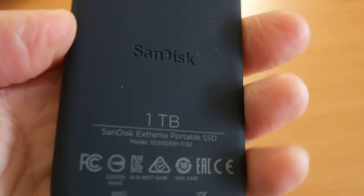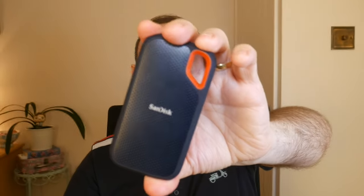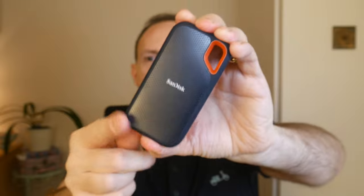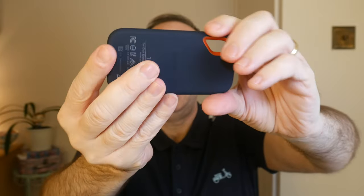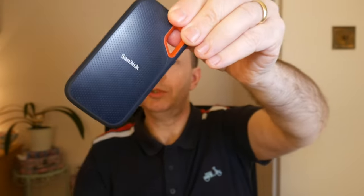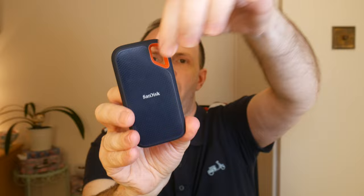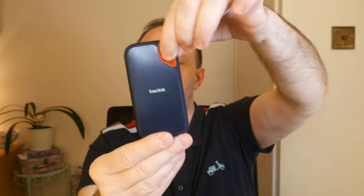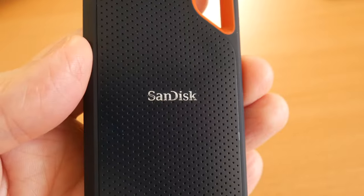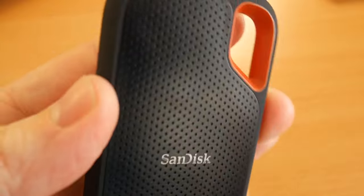The USB-C interface is there and the capacity is printed on the back — useful if you have a number of these drives. This one comes with a five-year limited warranty, which is good. It's stated as more rugged, with a forged aluminium frame protected by a silicon rubber skin and an IP55 rating, giving some additional protection against sand and water. It just comes in one color, but it has a handy loop hole so you can connect it to a carabiner on your bag or rucksack — useful on travels, though don't leave it dangling somewhere visible. It also has a password feature via SanDisk SecureAccess software.